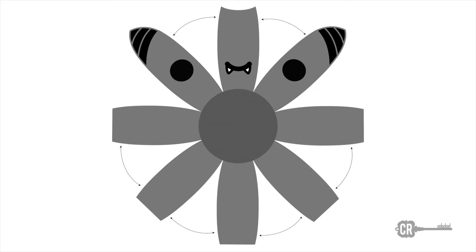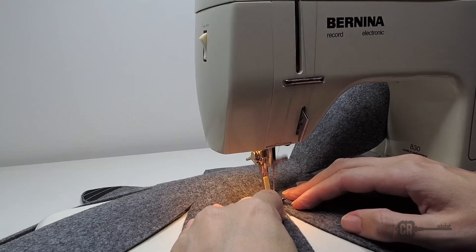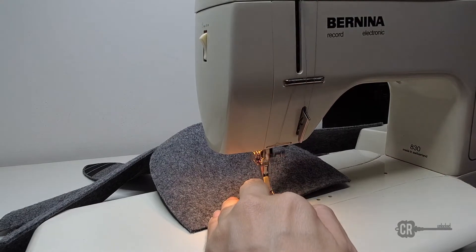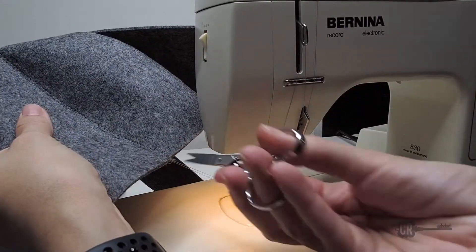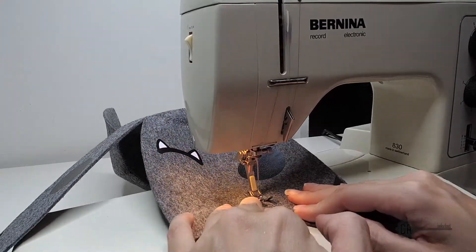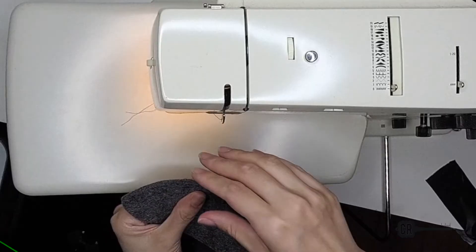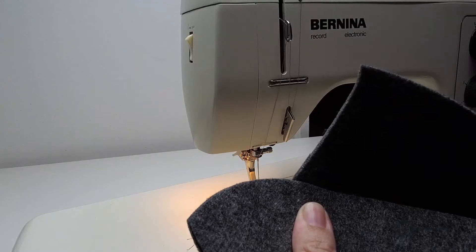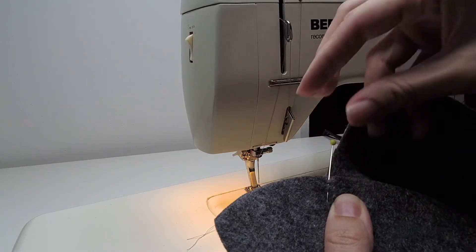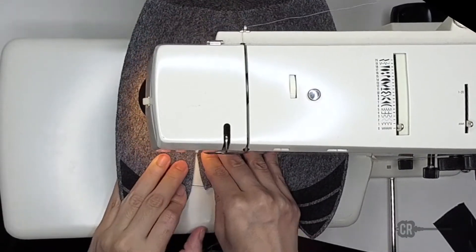Here comes the hard part — sewing the panels together. I started by sewing the back five panels together, then the front three panels together. When I got to the front panels, after you sew the center panel, match the panel with the ears and eyes and place a pin where the center panel ended, so that when you sew the center panel to the other side they look symmetrical.